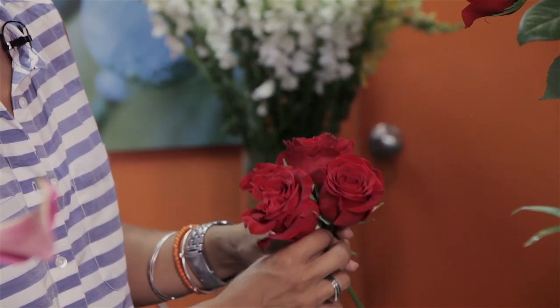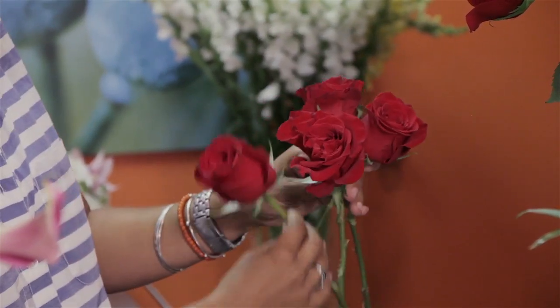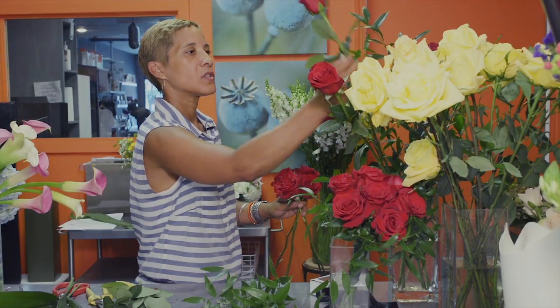You're going to crisscross so that you get a nice symmetry between each of the flowers. Crisscrossing allows you to put them at an angle so you can see the form that you start to take.